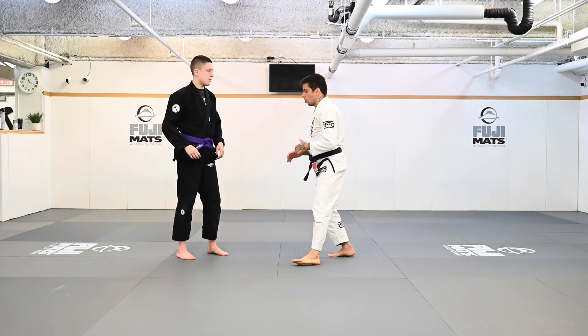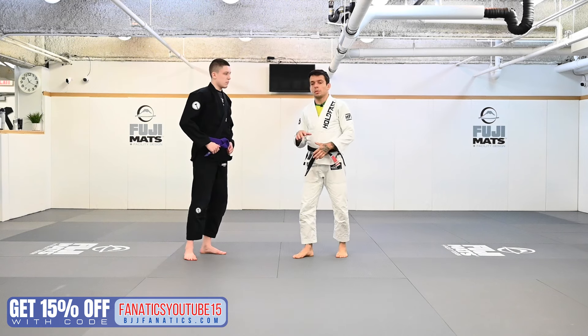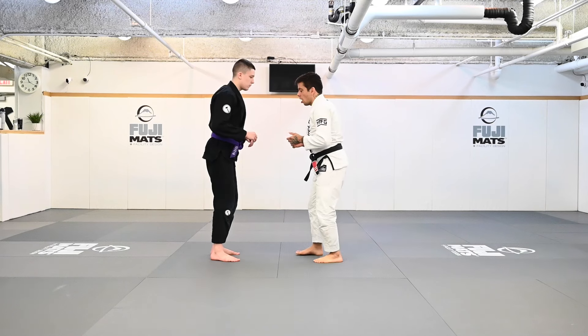Now I'm going to do the guard pull and then show you guys, when I'm on the ground, how I like to start getting into my De La Riva X. So I'm just going to use one of the options here.